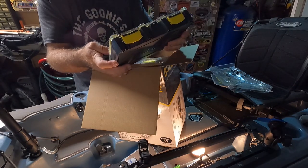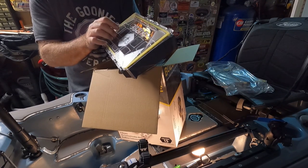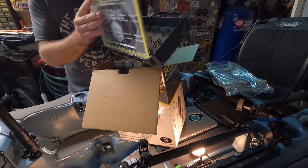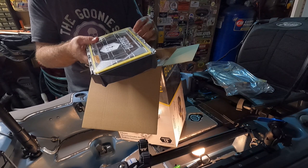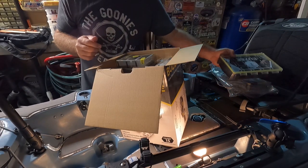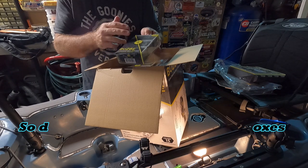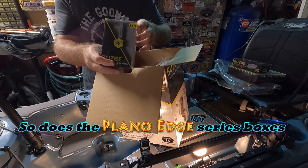I have a real hard time imagining how I could ever break one. These boxes are also waterproof. They have a watertight seal around the entire lid. This is especially important to me because I fish a lot of salt water, and most of the time my gear gets wet. I want to protect my expensive tackle from moisture and rust. In addition to being waterproof, the Buzzbee boxes have a rust prevention feature built into the material they're made out of.